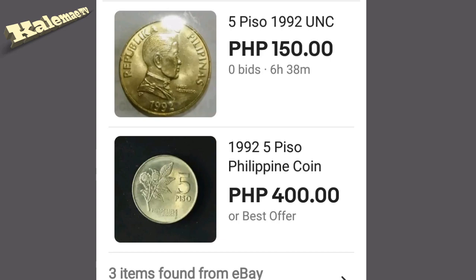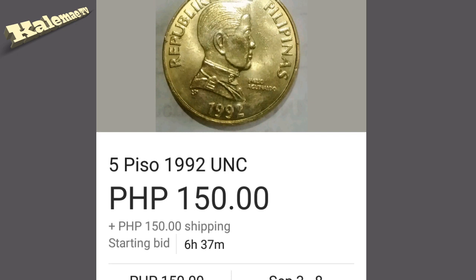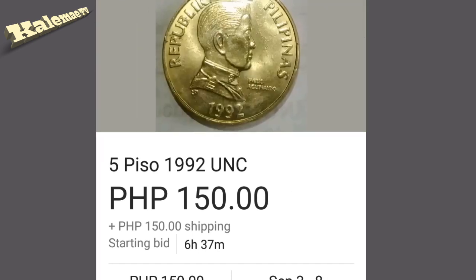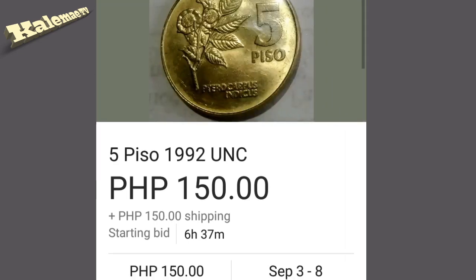Here we are on eBay. I found two listings for the same five piso 1992. The first one is in uncirculated condition — the price is $1.50. That's not bad at all for an uncirculated five piso. The coin looks very beautiful. Some collectors would say this kind of coin doesn't have value — don't believe them, guys. If you have a coin like this in uncirculated condition, it's worth checking out. That's all for the 1992 five piso.